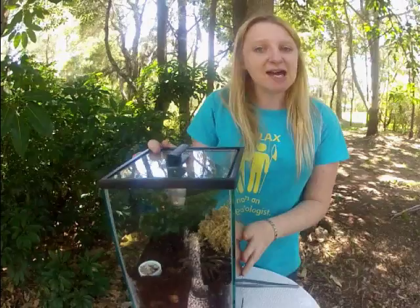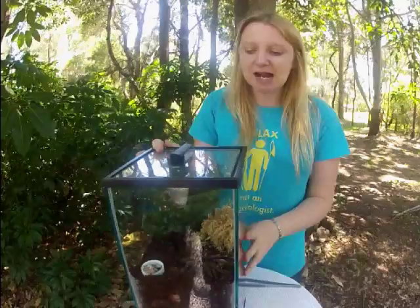My name is Skye from Butterfly Skies, the Green Scorpion, and today we're going to show you how to set up an Australian tarantula in one of our Green Scorpion designed tarantula tanks.